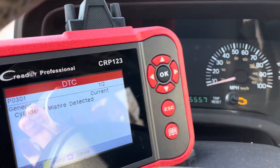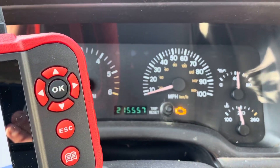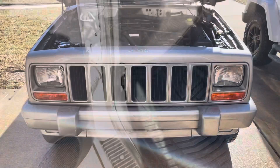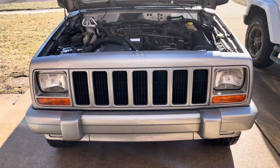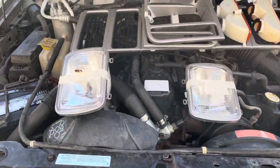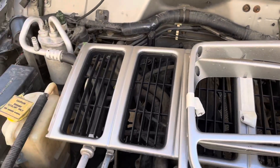2001 Jeep Cherokee, cylinder one misfire, low compression — swap out the engine. Step one: pop the hood. Step two: remove the headlight bezels, followed by the grill and then the header panel. The header panel assembly is removed. I have taped the hardware to all the corresponding parts that I've removed.